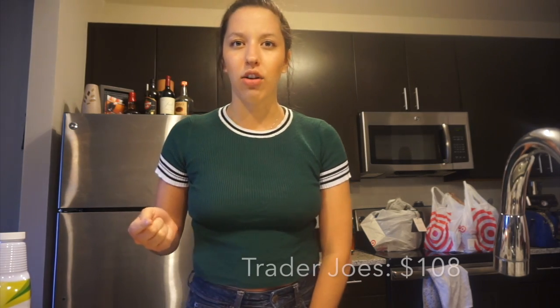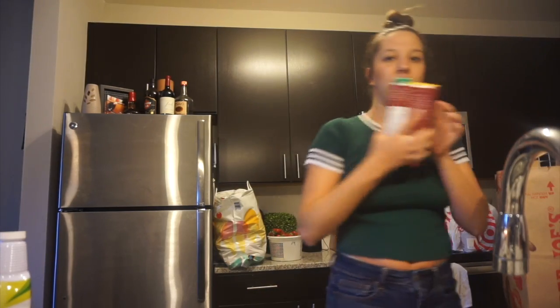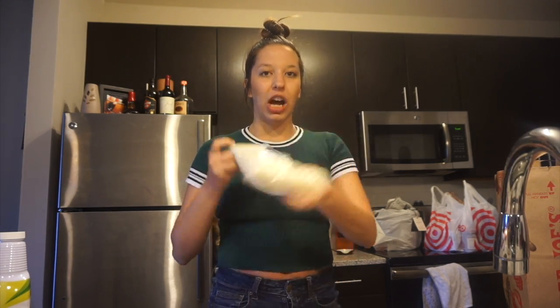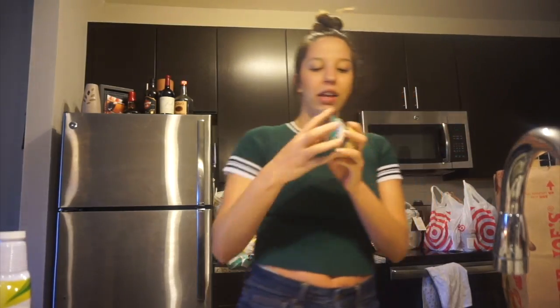I did go to three separate places, but I only ended up spending like $170 for all this food. The Trader Joe's stuff — everything I'm about to show you — was about $108. Okay, first up is chicken broth. Super easy when you want to make homemade pasta sauce or put stuff in a crock pot. Also low sodium jasmine rice — I don't eat rice often but when I do it's jasmine rice.